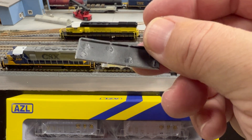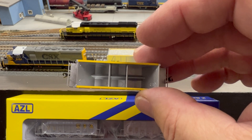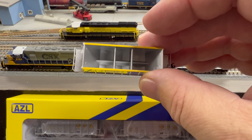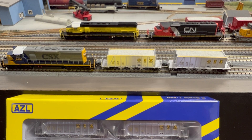You'll see how the loads are notched slightly so they fit into the grooves of the car. A neat idea — you can run these cars open or closed. Think about this: maybe a load-out area where you have a bunch of open Ortners and some that have already been loaded. Kind of a neat detail.